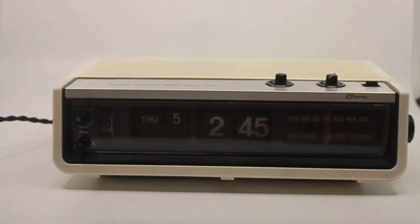This is a short descriptive video about a JCPenney AM/FM calendar digital clock radio, and of course it is a flip clock. When I came across this clock I recognized the clockwork in it instantly, albeit it is a slightly different version. This is the clockwork that stems from the Copal flip clock model 707 with the day/date version.